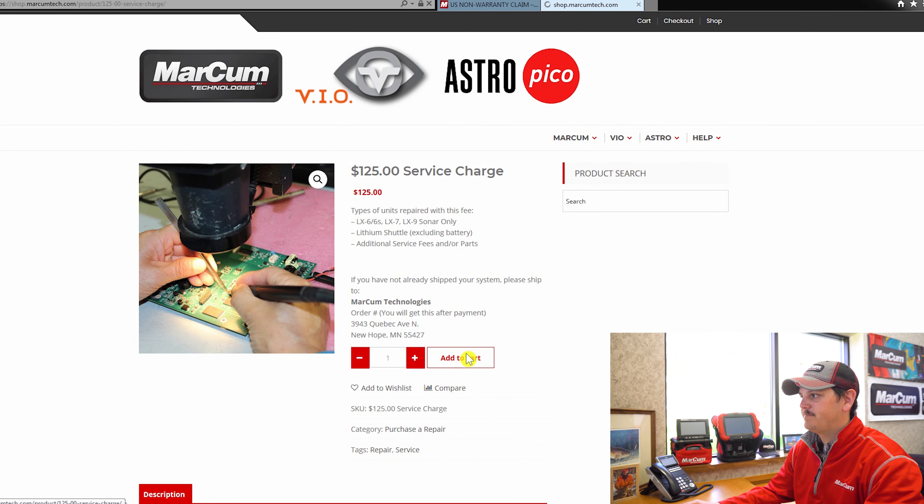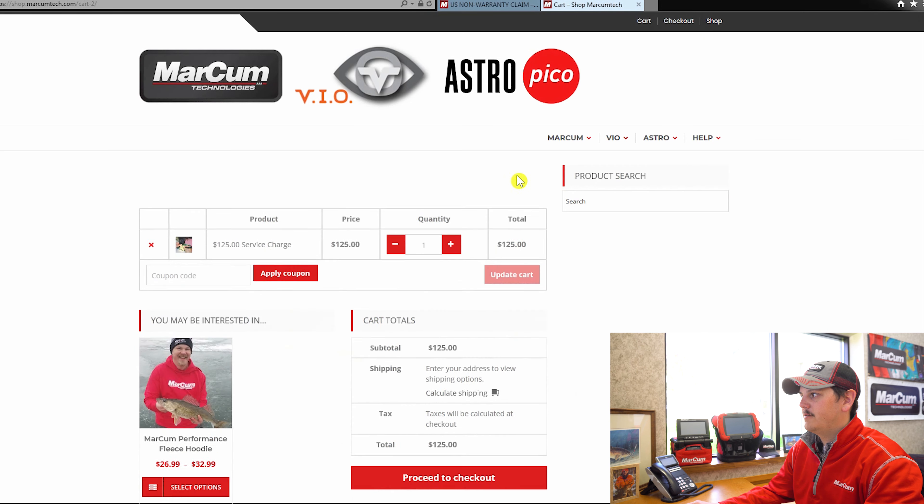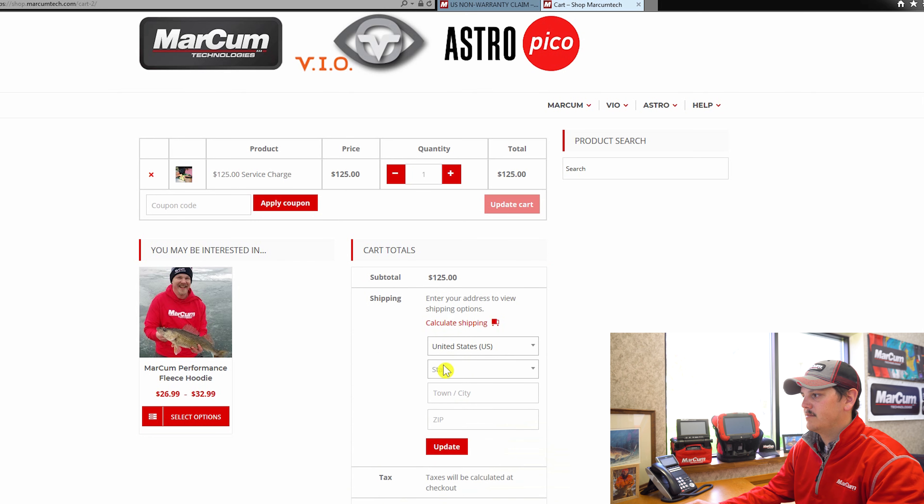We're going to add it to our cart and view our cart since we want to check out. When you pay for the flat rate repair, it's going to calculate return shipping. You're responsible for shipping it to us as well as the return shipping. It's going to calculate some shipping.